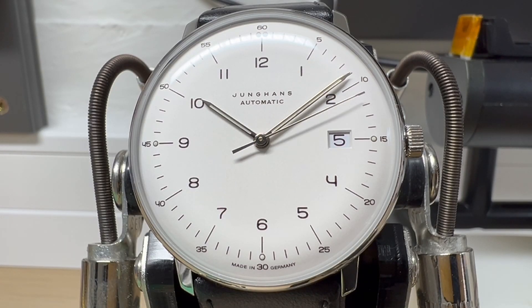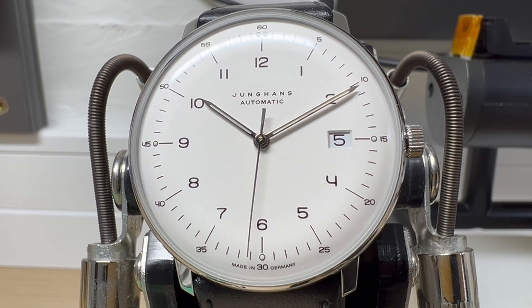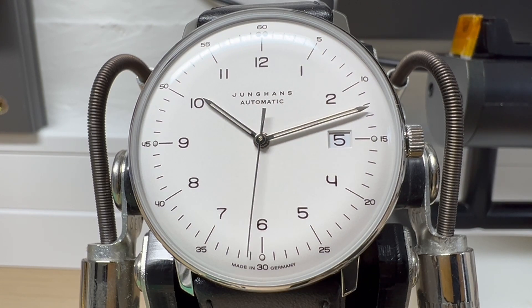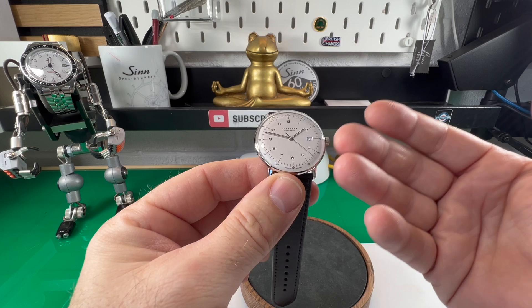Hi guys and welcome back to the channel. Today we're featuring a young hands model. This is a MaxBill 38 and I think it's just a lovely honest looking watch. This brand has had such a rich history which not many people really know about.